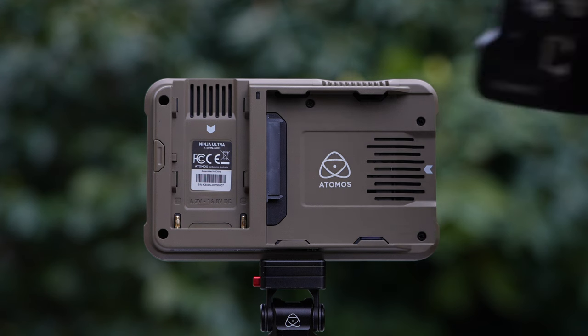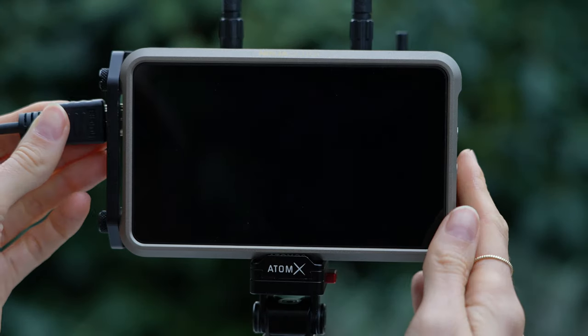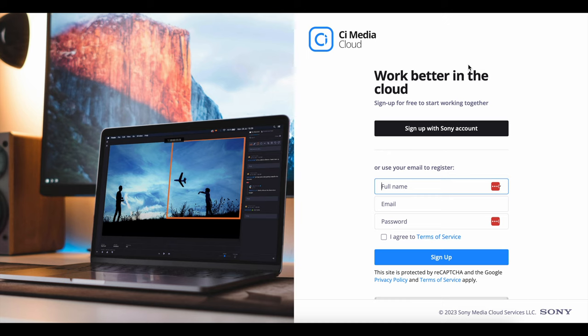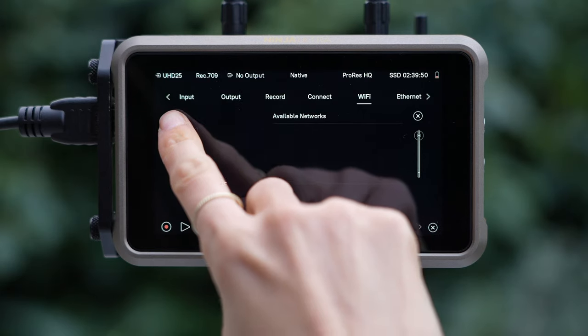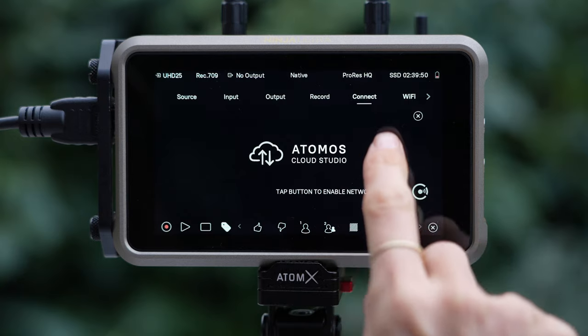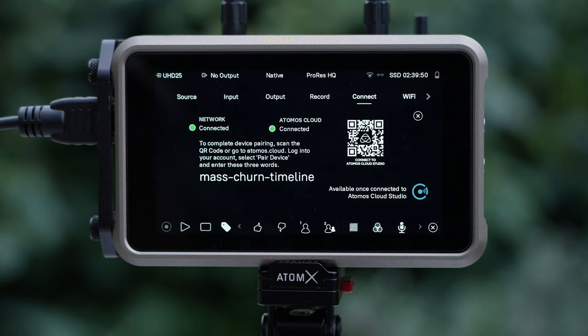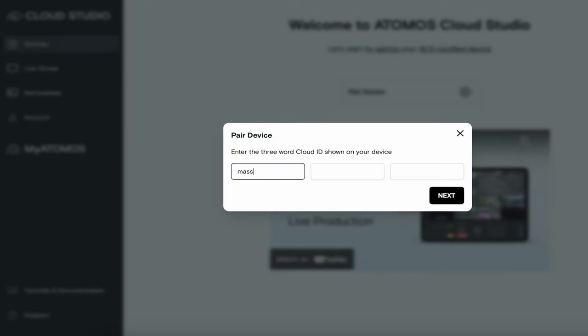Now I'll walk you through how to connect the Atmos Monitor to C-Media Cloud. To get the integration set up, you'll first need to attach the Atmos Connect to the monitor. Now connect the monitor to the camera. You'll also need to create an account with Atmos Cloud and C. Once your accounts are set up, connect the monitor to Wi-Fi. Then connect it to Atmos Cloud by going to the Connect tab and selecting Pair. Now go to Atmos Cloud on your browser and click the button that says Pair Device. Enter in the three words that have been generated on your monitor screen and you're all set.